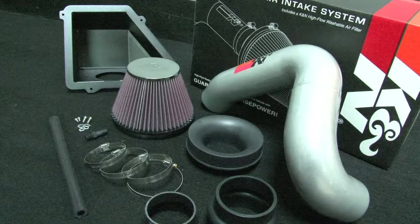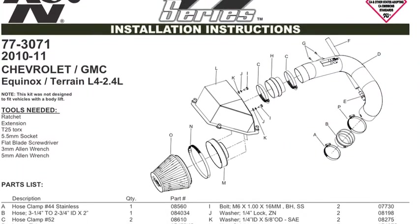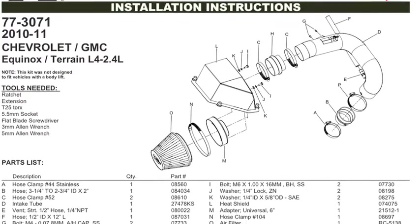The intake kit includes components that have been designed or matched to the needs of these vehicles to produce a safe horsepower increase. Detailed installation instructions are included with this kit, and the tools needed for this install are shown.